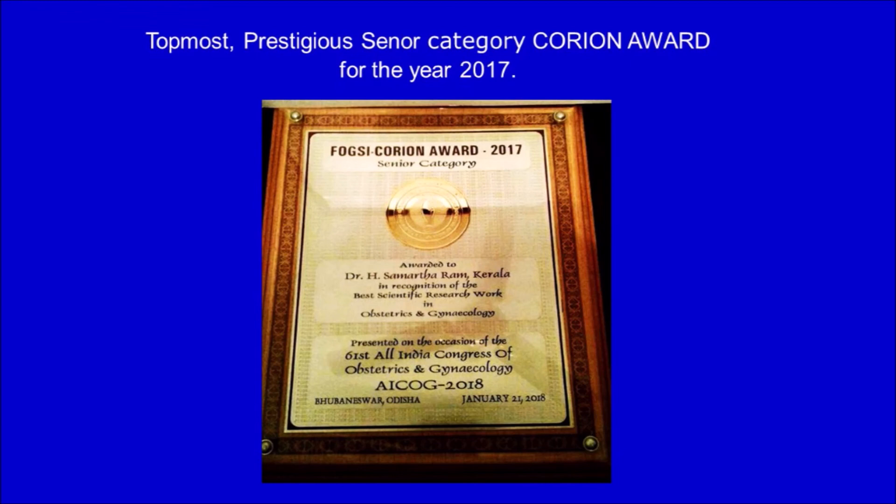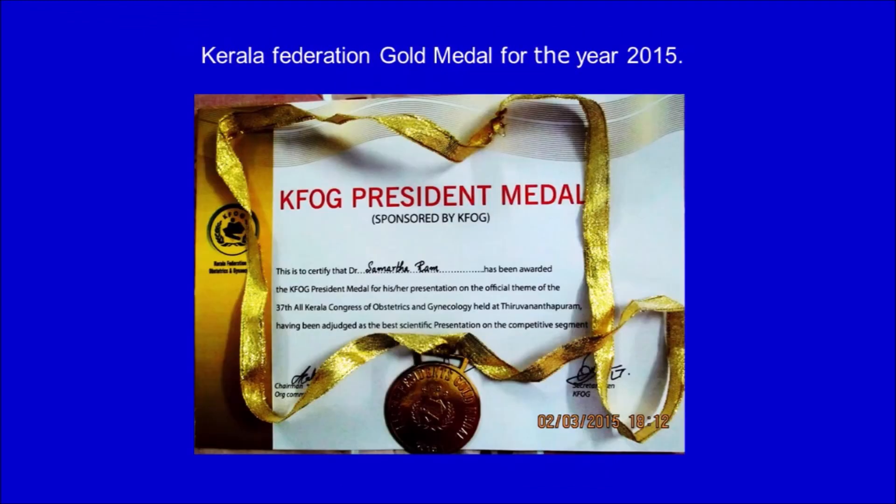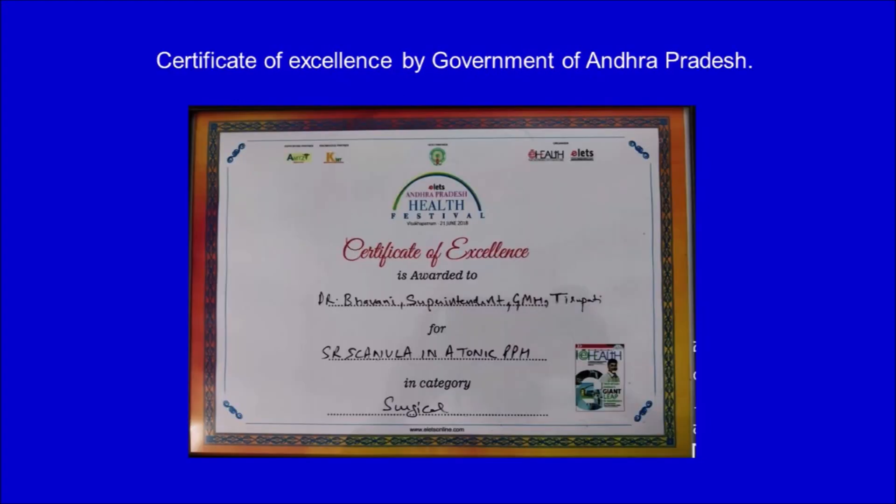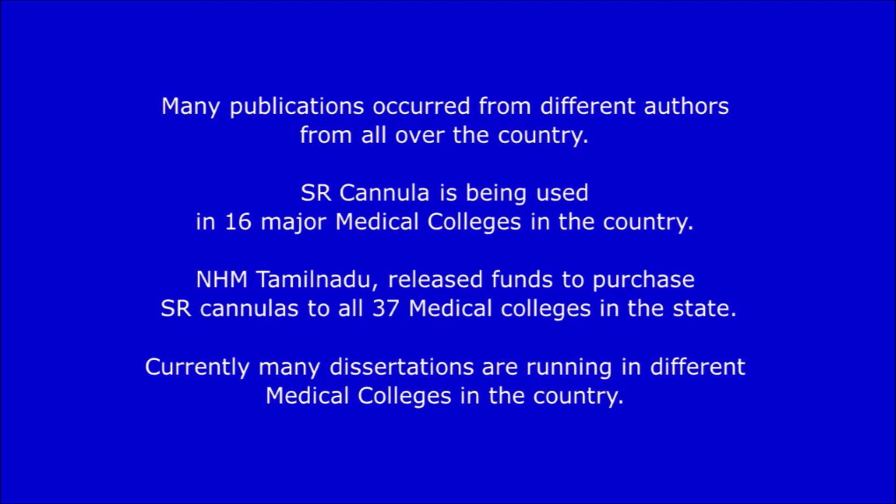SR cannula has received many awards, including the most prestigious senior category Korean Award for the year 2017, the Kerala Federation Gold Medal for 2015, the Dr. C.S. Don Prize at ICOG Chennai, and a Certificate of Excellence from the Government of Andhra Pradesh. Many publications have appeared from different authors across the country. SR cannula is being used in 16 major medical colleges in the country, and NHM Tamil Nadu released funds to purchase SR cannulas for all 31 medical colleges in the state. Currently, many dissertations are running in different medical colleges across the country.